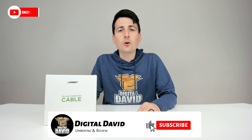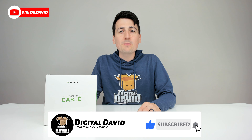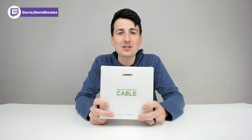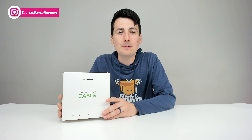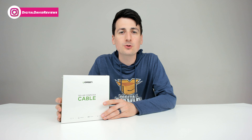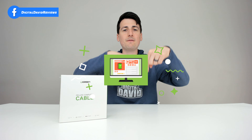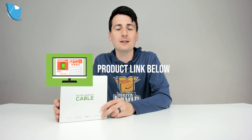Hey everyone, Digital David here today. In this video, I'm gonna be unboxing and reviewing the Ugreen 32 foot USB 3.0 extension cable. I did purchase this product myself and any opinion expressed in this video is strictly my own. If you're interested in this product, the link to it will be in my video description below, so please go ahead and check it out there.